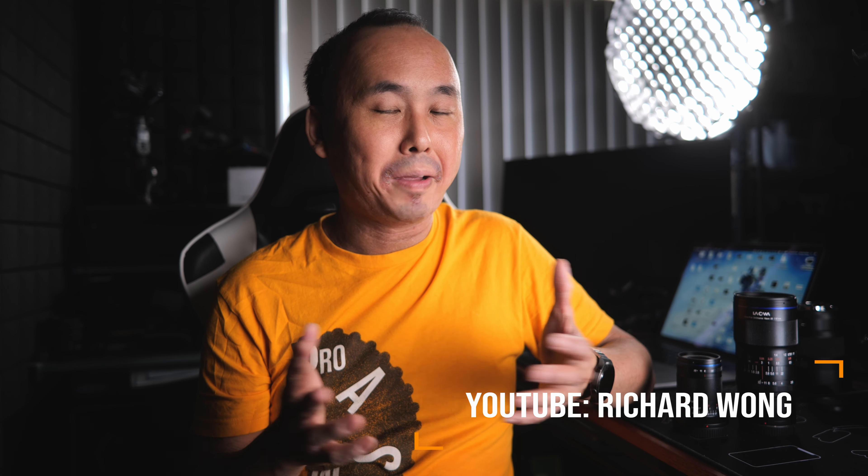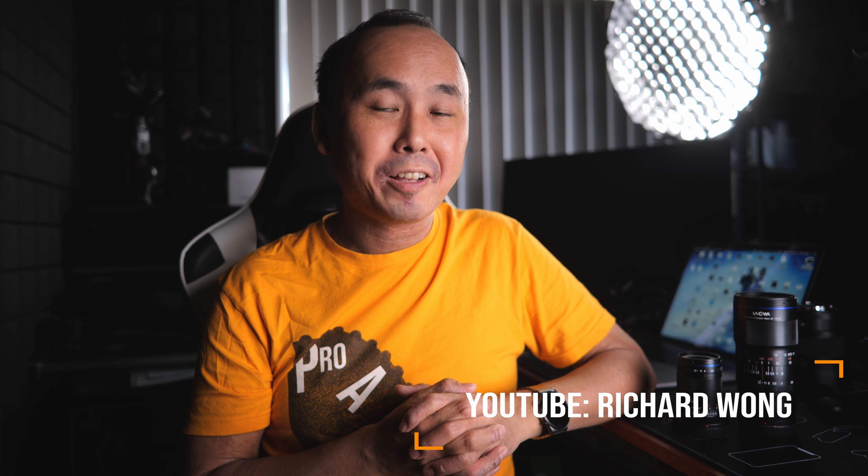Hello, good morning everyone. Welcome back to the channel. When Laowa told me that they are going to release another new macro lens, I was really excited. But then they told me it is a full frame 85mm f/5.6 2x macro lens, and I was really confused.